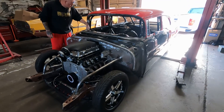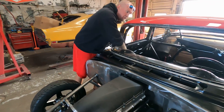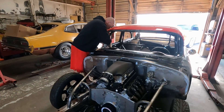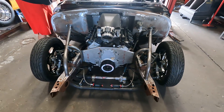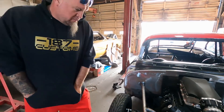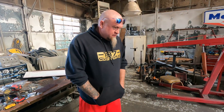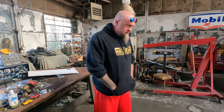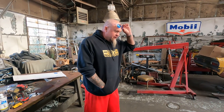Everybody's been asking what's up with the 55 — here's the update. The firewall work is all done, the frame rail work is all done. Don and Dusty have done a killer job on it. It looks good, I'm excited about getting it back.